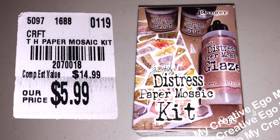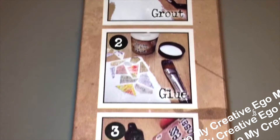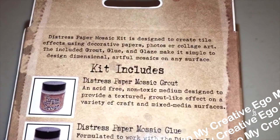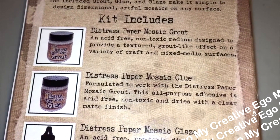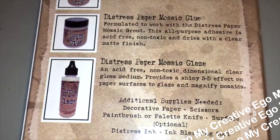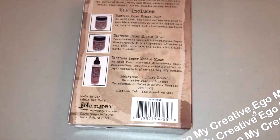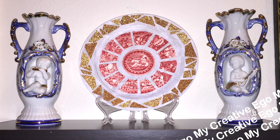I was really happy to find this because, as a crafter, we're always looking for new inspiration at affordable prices. This is the Tim Holtz Distress Paper Mosaic Kit, and I did actually test it out. You get three products: grout, glue, and glaze. It's a simple process and I did work on it, but I put that on a separate video so I could show you examples with different types of papers and what outcomes worked and didn't work for me. That video will be linked at the end and in the description box below.